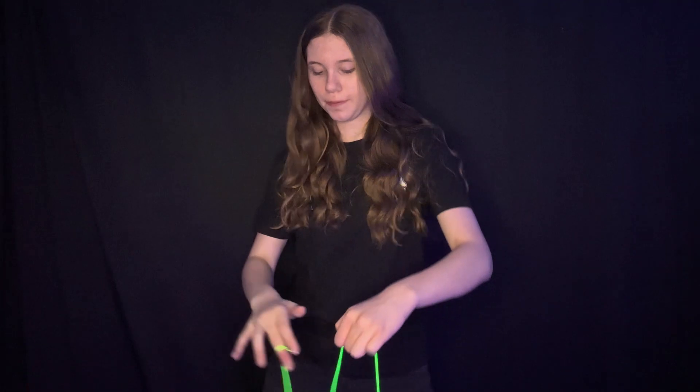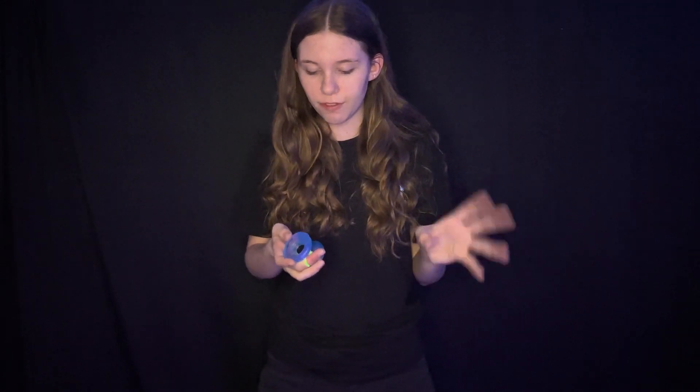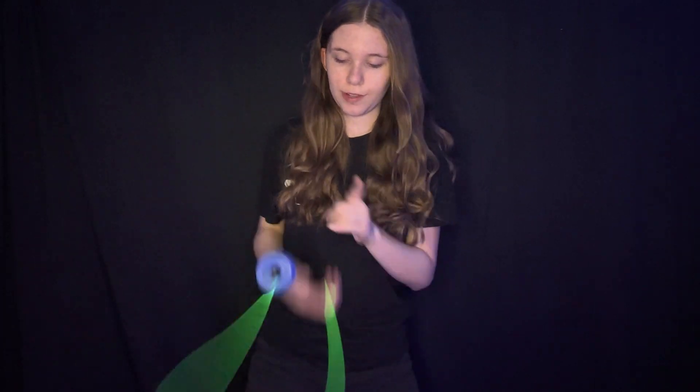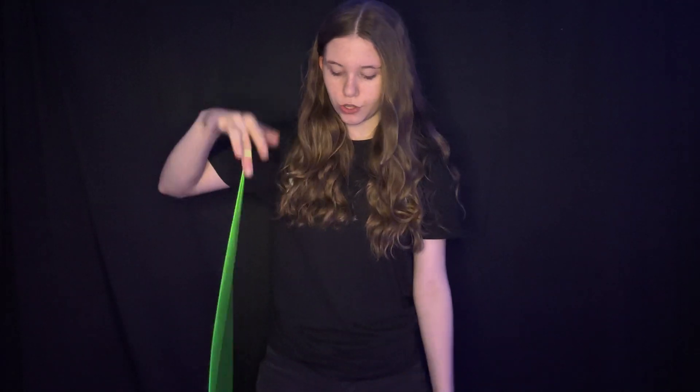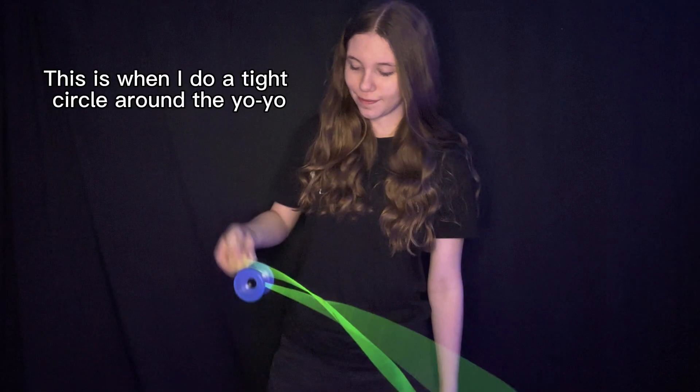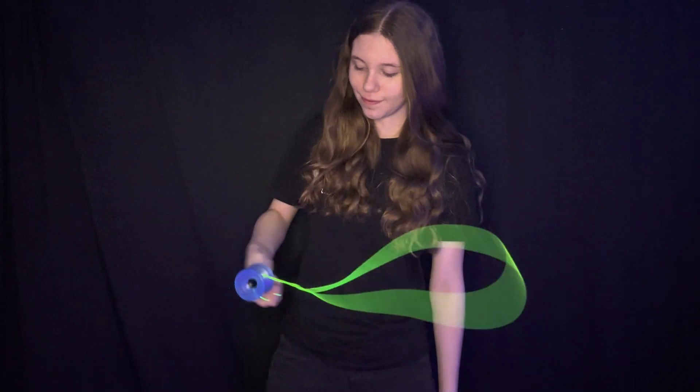The next one is called the ghost bind. This one's really fun because you would think it would get in a knot since you're rewrapping the string twice around the bearing, but it actually works out perfectly. To do this one, you want to throw a breakaway and whip as if you're doing a hook. As the yoyo gets to about right here, that's when you want to take the string and do a tight circle around the yoyo. You can see how I did a tight circle around the yoyo to make the string go really, really tight around the bearing — that's what you want.